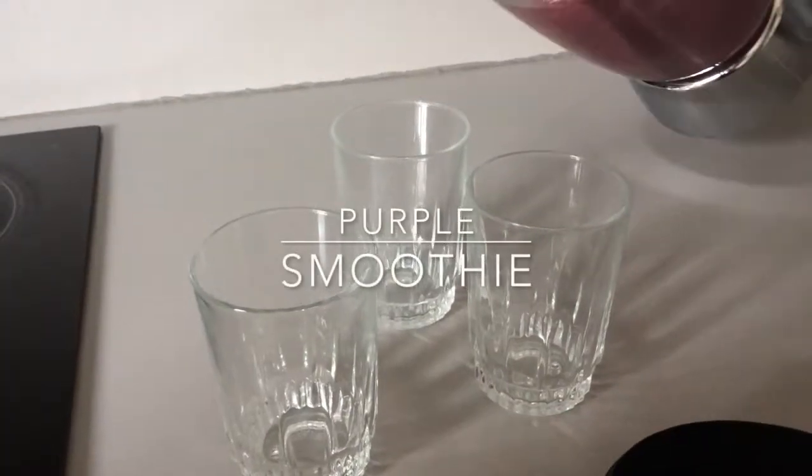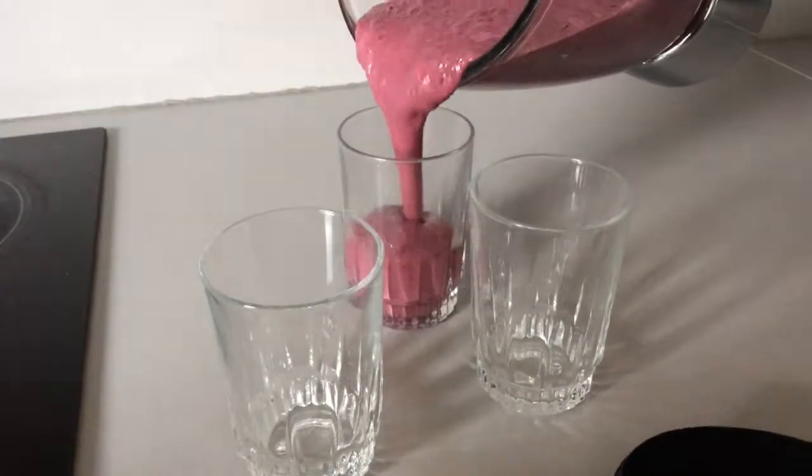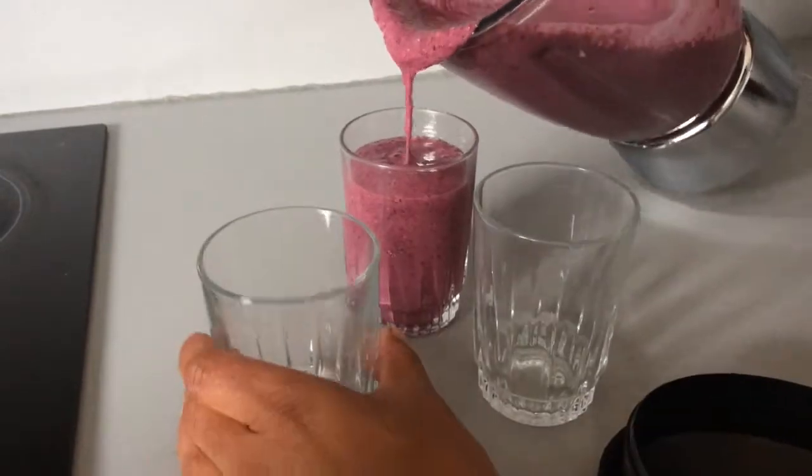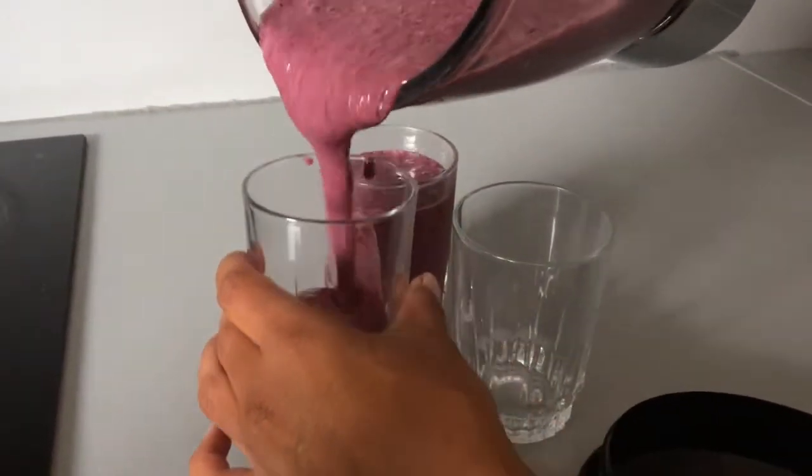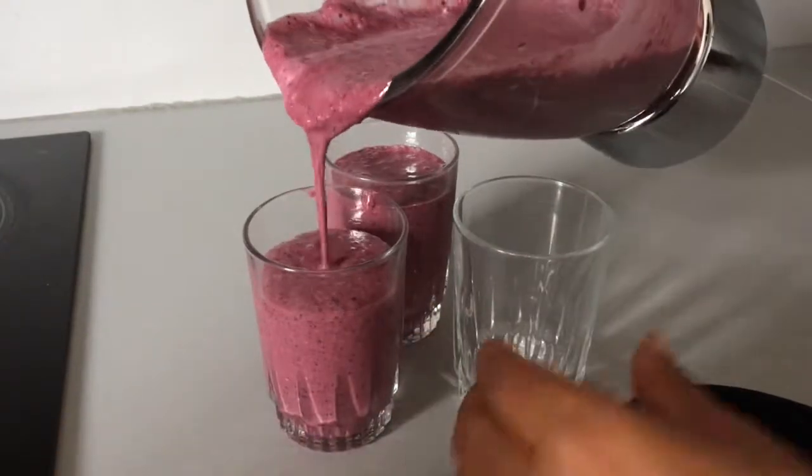Hello guys! This is the lovely dark purple smoothie I'm making today, and this might inspire you to make your own smoothies.